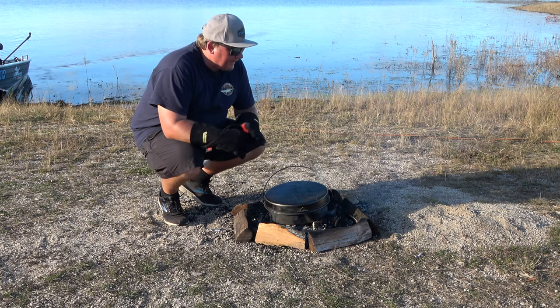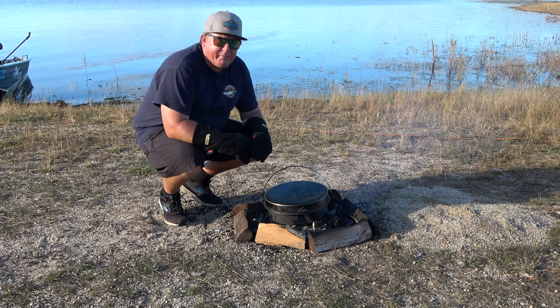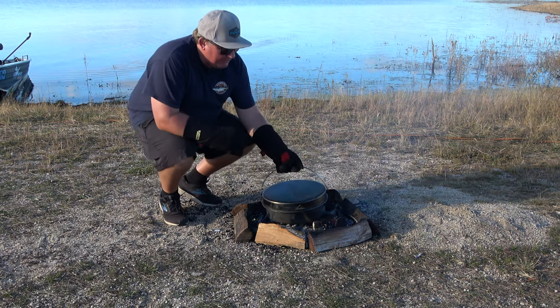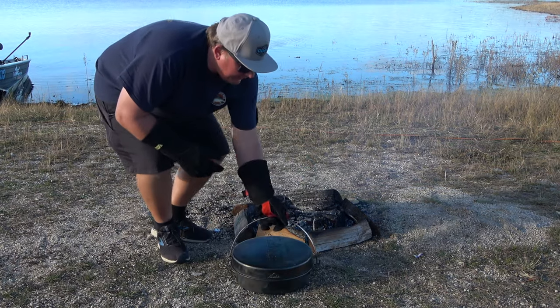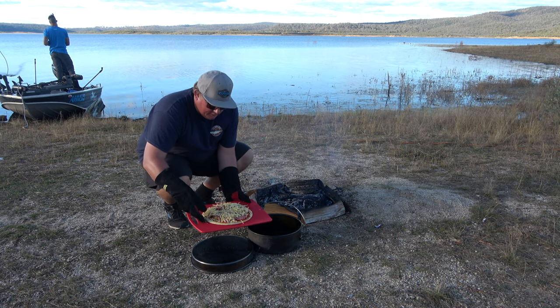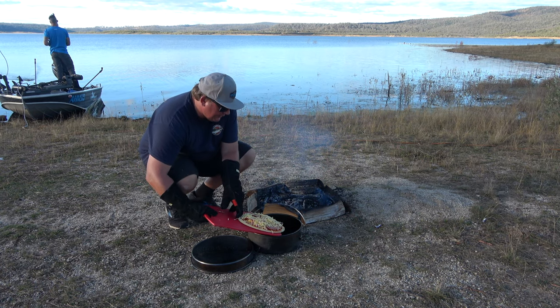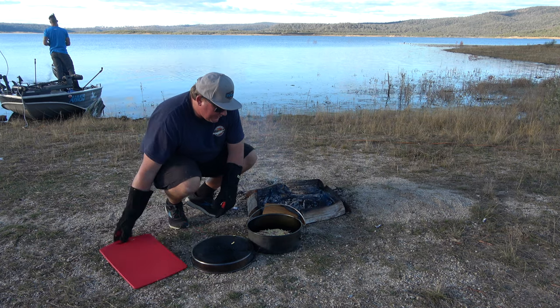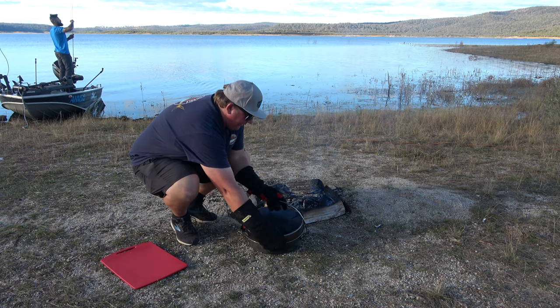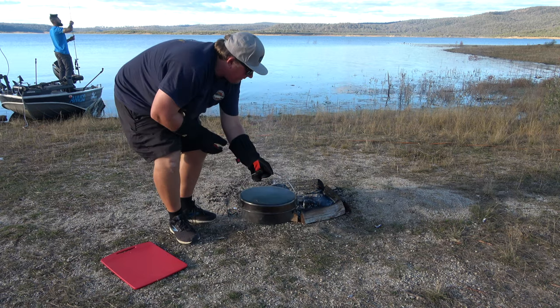Now I'll go over to the campfire. I've had the campfire on here for about five minutes just to warm up. Always make sure you preheat your oven. I'll take the lid off. Here's our pizza — we'll just slide it in there nice and gently. Put the lid back on and we'll chuck it on the coals.